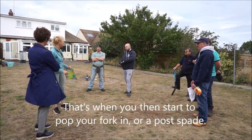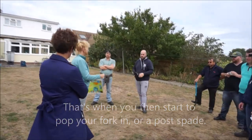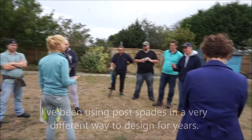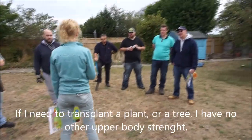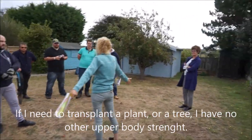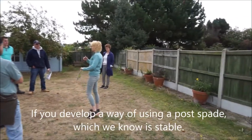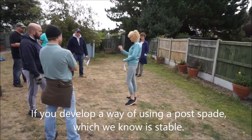That's when you then start to pop your fork in or post spades. I've been using post spades in a very different way to what they were designed for for years, because I'm tiny. If I need to transplant an apple tree, I've got no upper body strength, and I know that's just not going to happen. What I discovered 20 years ago is that if you develop a way of using post spades, which you'll find is stable, you can move mountains.